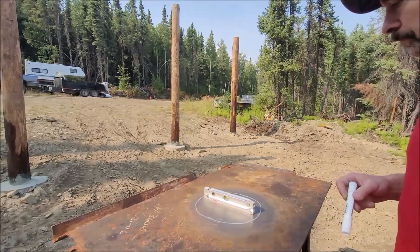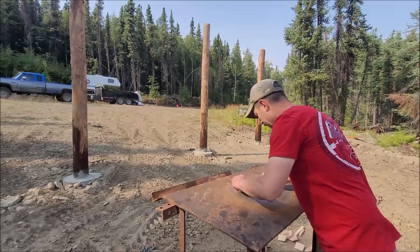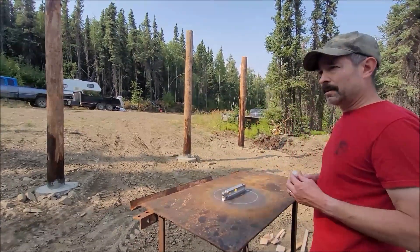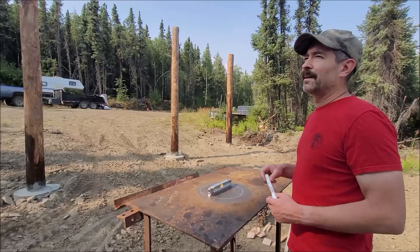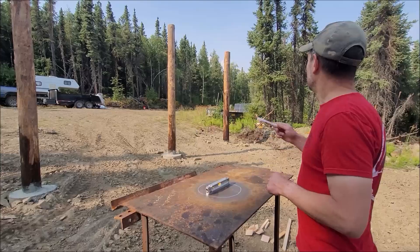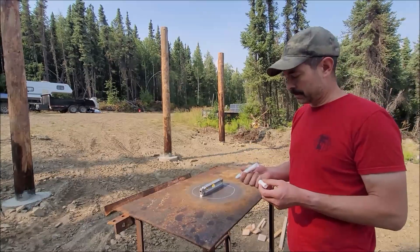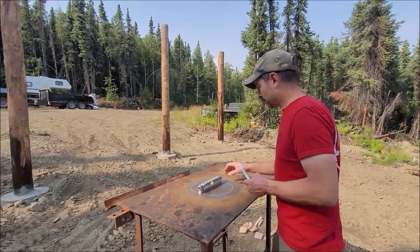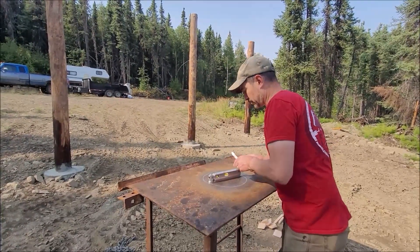My plan: I got this table leveled up on both axes. Now I'm just going to shoot the laser at each post and put a reference mark on the post. That will give me a point to measure from to cut the tops of these posts off so they're all level. Since the ground here really is not perfectly level, I can't just measure from the ground, so this method ensures the roof will be level.